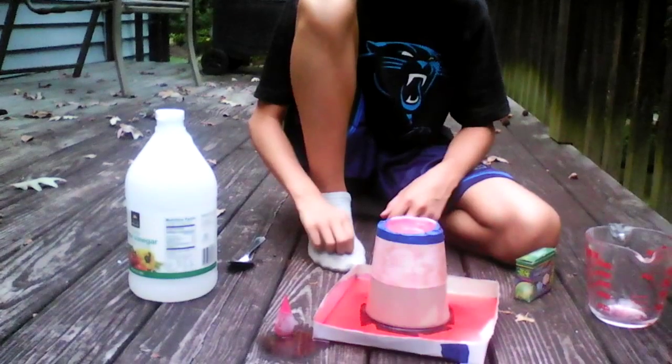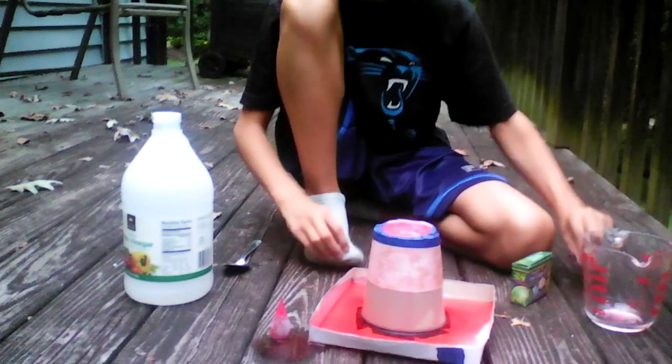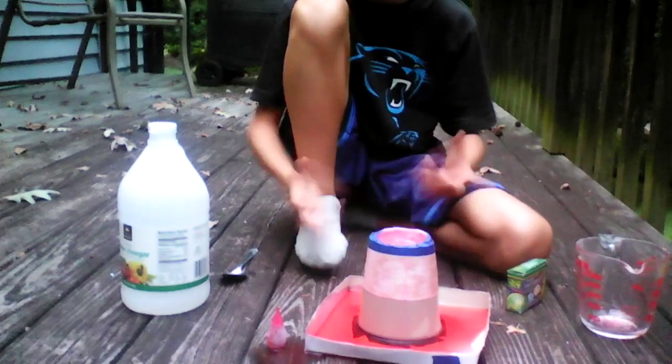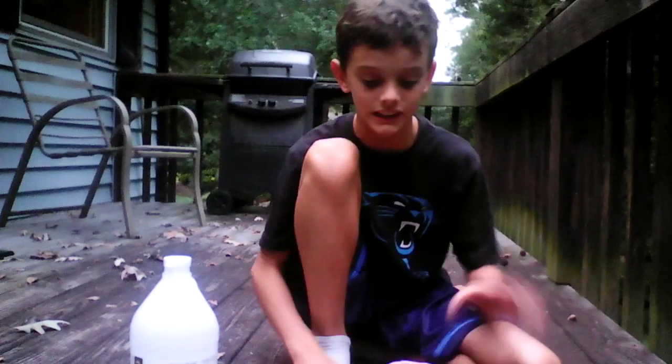It worked really well — it worked really fast. I didn't even get half the jar of vinegar in there before it already spewed over, so I was surprised. I thought it would take a minute to sit in there. The inside still has a bunch of baking soda in it, but it looks like the lava has settled down after the explosion.